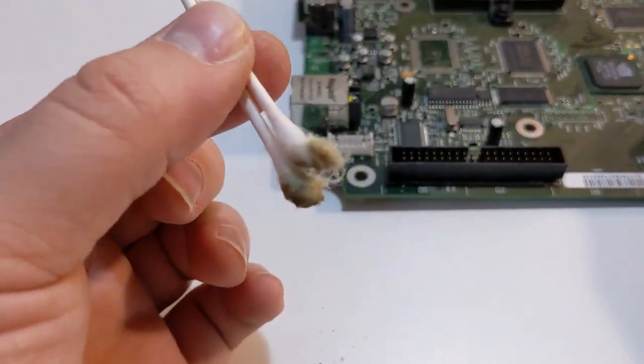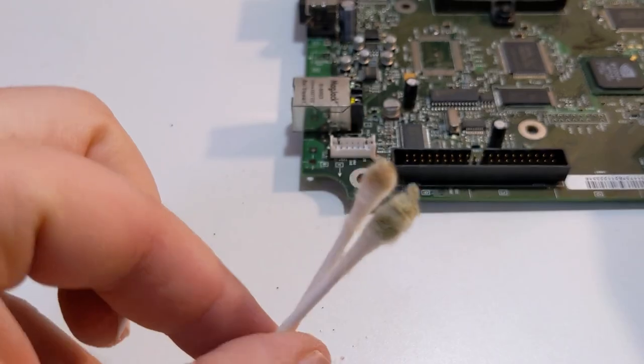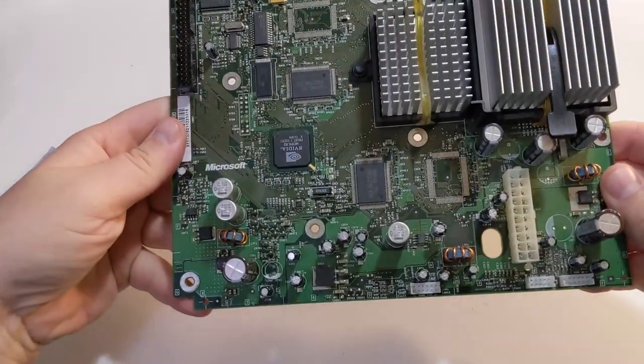These cotton swabs show just how filthy the Xbox motherboard was. After cleaning, your Xbox motherboard should be shiny again.